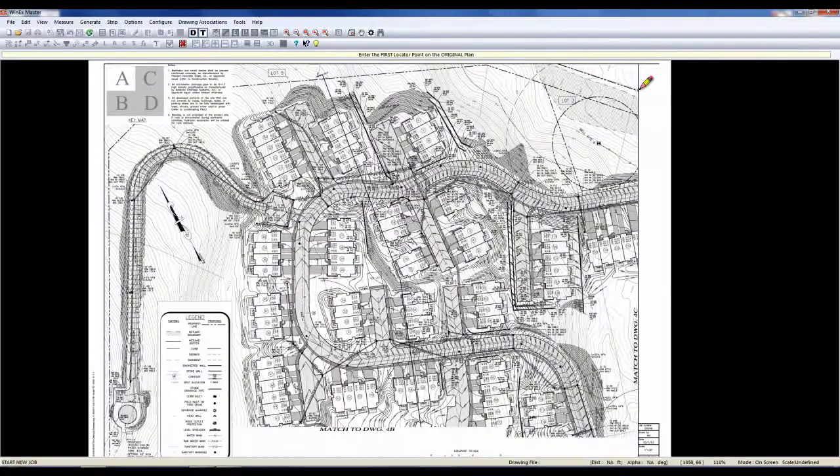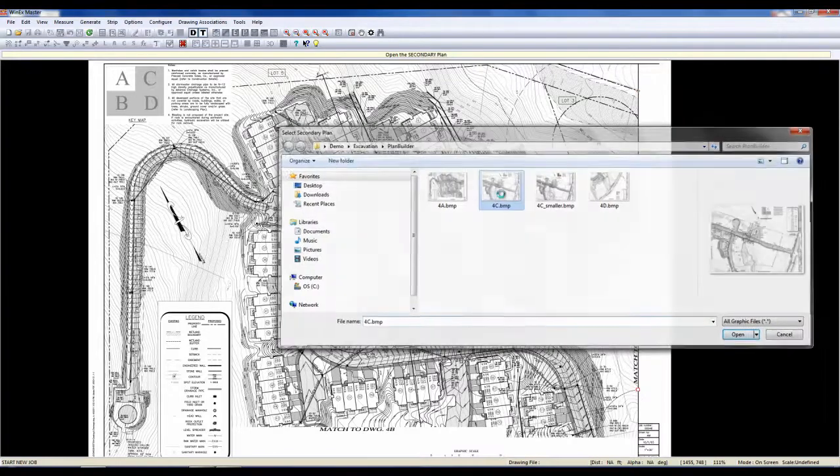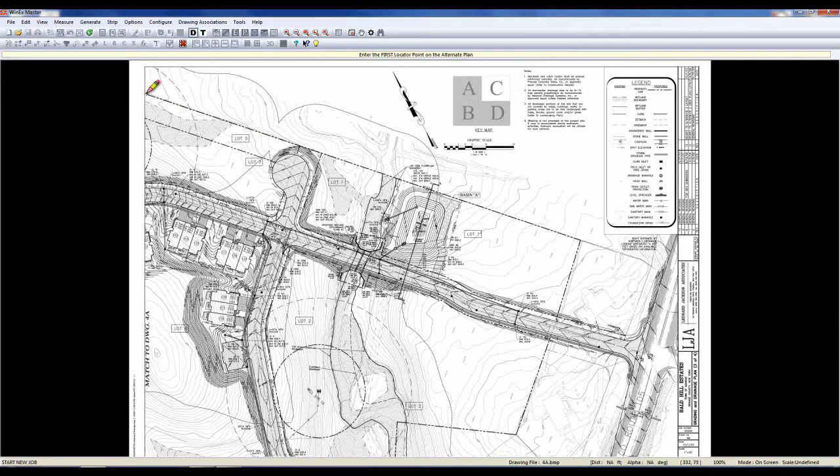Next, we're going to touch two match points. I'm going to use this one and I'll use this one. Next, I'll go to my C drawing and I'll touch those same two match points in the same fashion as I did before.